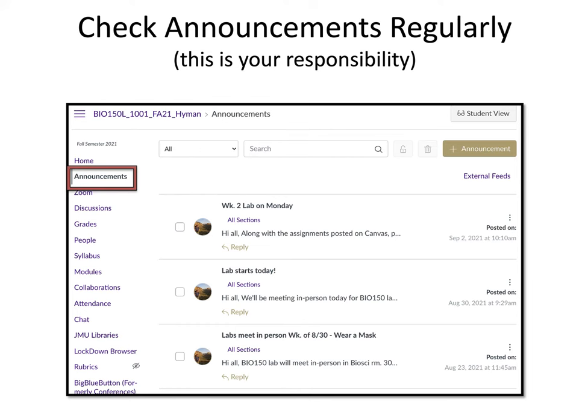Please check announcements regularly. If you click on the Announcements tab in Canvas, that will take you to individual announcements. It's your job to check these regularly — this will be the main mode of communication between the instructor and you. Please do not show up to lab saying you didn't see the announcement. This is your responsibility to check these on a regular basis and know what your instructor is trying to communicate to you.